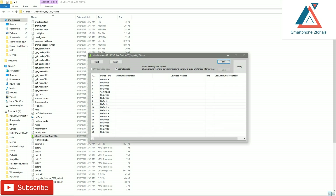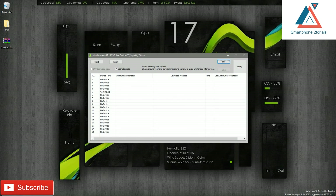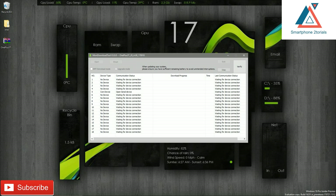Right-click on the MSM Download Tool and click Run as Administrator. You will notice that the moment you open this tool it will detect your phone, because we already connected it in download mode. Once you've confirmed your phone is in the right mode and connected properly, you are good to go.